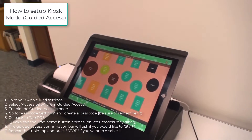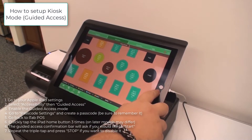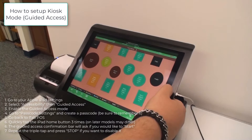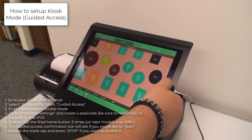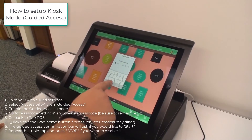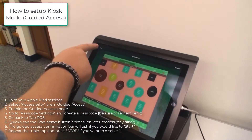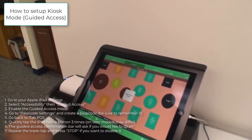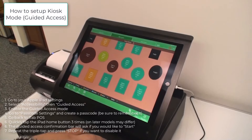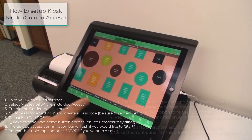To disable guided access mode, triple-tap the home button once more — one, two, three — quickly. It will ask for the code. Enter it and tap End. If you ever want to re-enable it, simply triple-tap the home button quickly three times and tap Start.